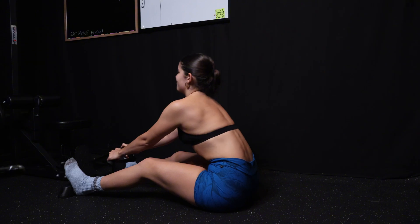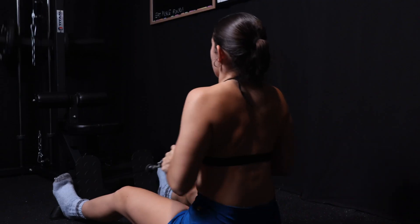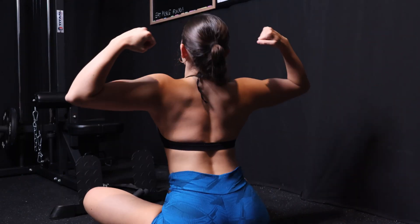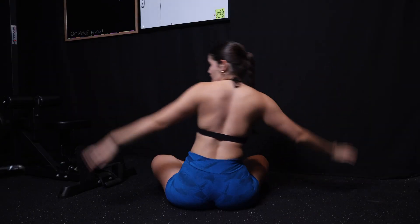For the longest time, I struggled to really connect with my back muscles. It didn't matter what back exercise I was doing — there was just something missing. I wasn't feeling that juice that I could feel in my other movements, until I learned a couple of cues that I want to share with you today that really improved the quality of my mind-muscle connection and the pumps I was getting in my back. It just made me feel stronger and more capable, and I think it's really helped create the back that I have today.